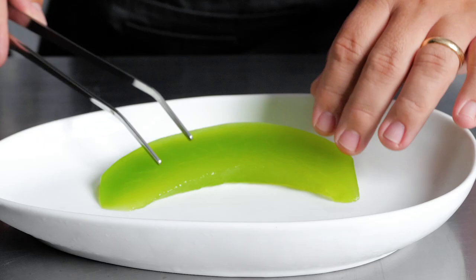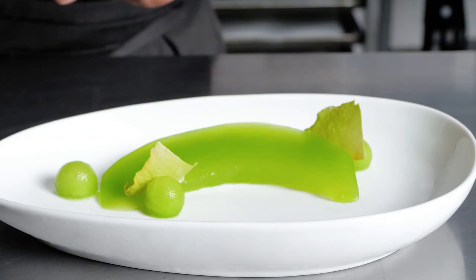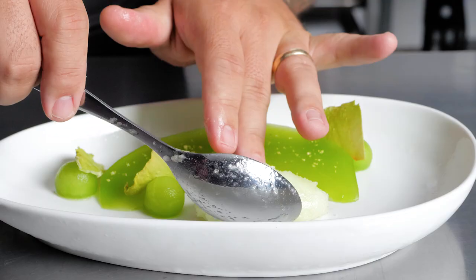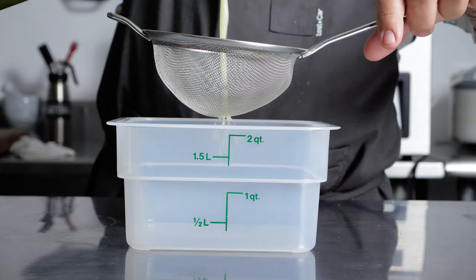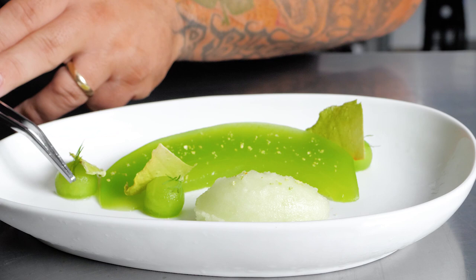I made fresh honeydew melon balls, dehydrated honeydew as a chip and placed some in a mortar and pestle with salt to help bring out that sweetness. I also made a beautiful sorbet with simple syrup, honeydew and lime. This dish is simple, elegant and refined.